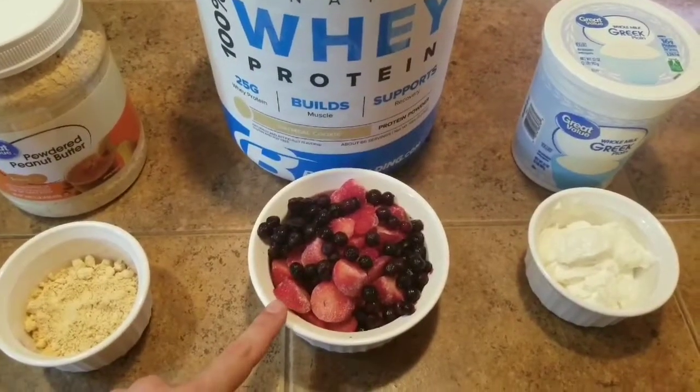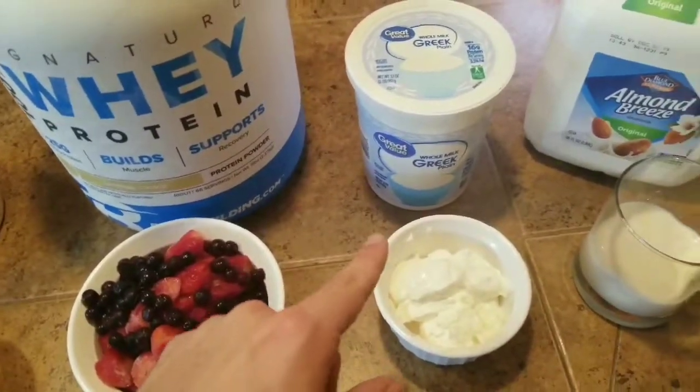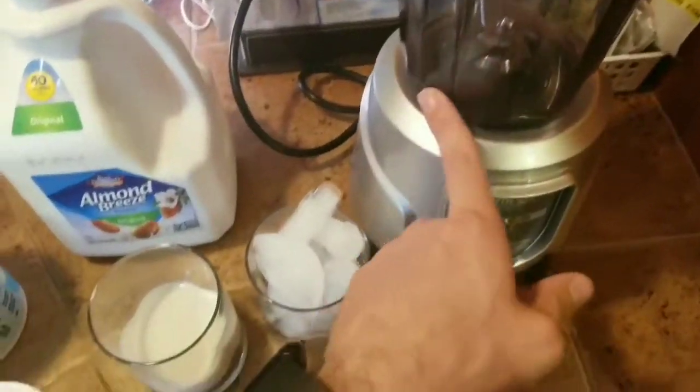We have 200 grams of strawberries and 50 grams of blueberries. We've got 4 ounces of plain Greek yogurt, 4 ounces of plain almond milk, and about a cup of ice. And then our blender.